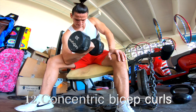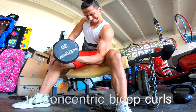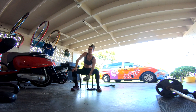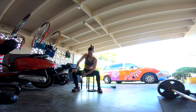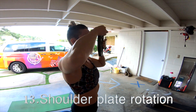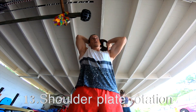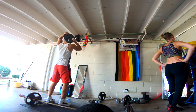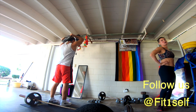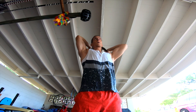Right next to it we're gonna do some concentric bicep curls. And then here's Jesse Jam — shoulder plate rotation. That's one of my favorite ones for shoulders. For one of the last exercises, make sure that you warm up properly for that one, and take your time. That's the actual speed.